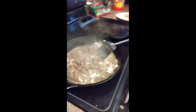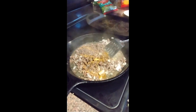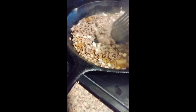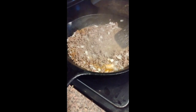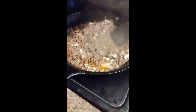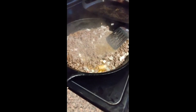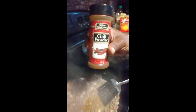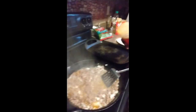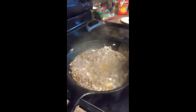And my fajita seasoning. We're gonna stir that up. Also gonna add a little chili powder and a little cumin. This is my chili powder — just a little bit because I'm supposed to be watching my heartburn.